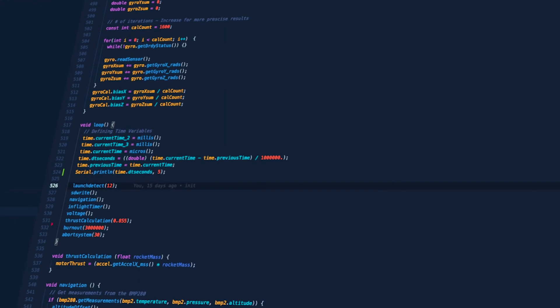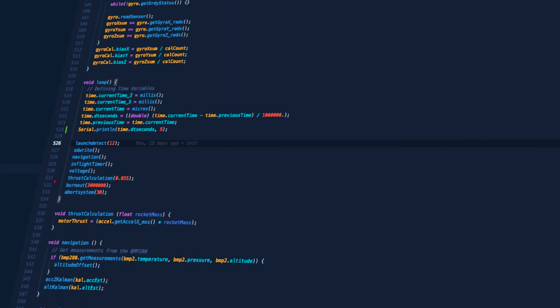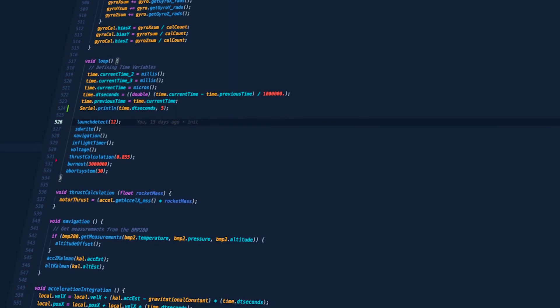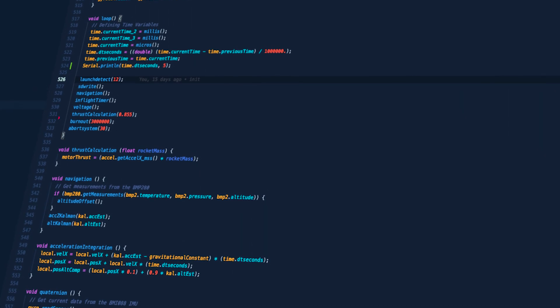Since then, I have fixed the PID update rate issue and it now runs much faster. I have also switched to a torque-based controller that measures the motor thrust from the accelerometers and outputs the desired torque. This should fix the pitch over issue.